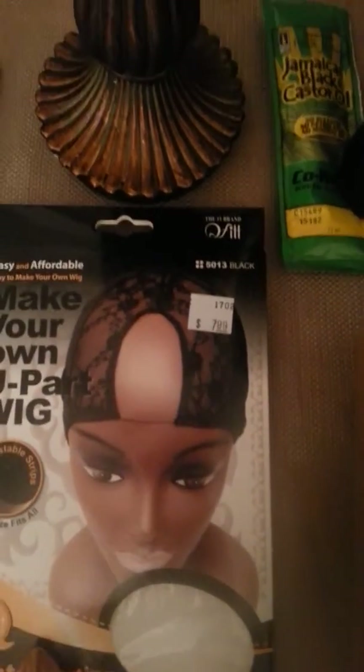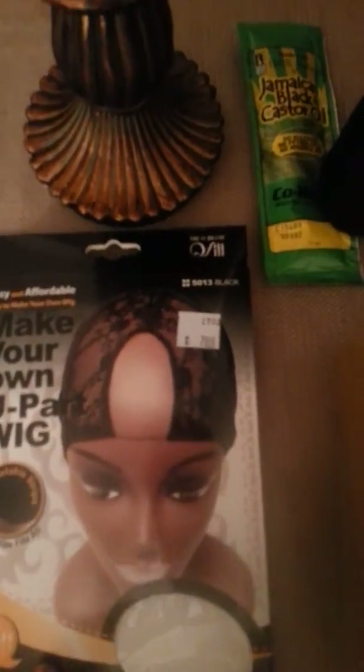Another thing — I always talk about money. You guys know I'm a banker, so any way I can save, I will. These were like $0.44 and $0.30 at Joanne's Fabric. And this was $7.99 at the new beauty supply. They had a really good attitude, super nice, but overpriced.